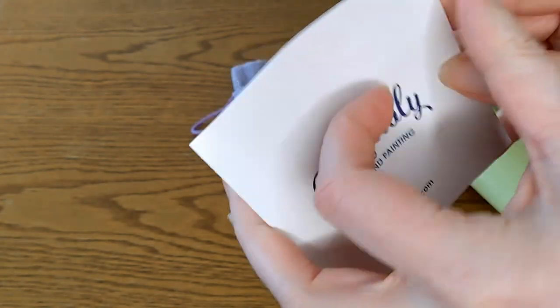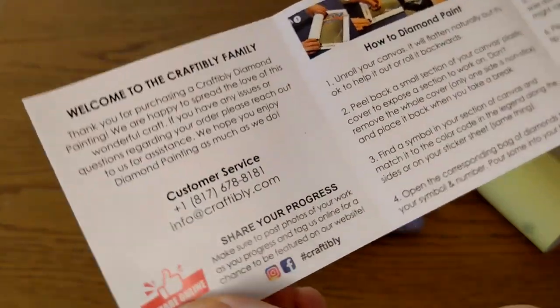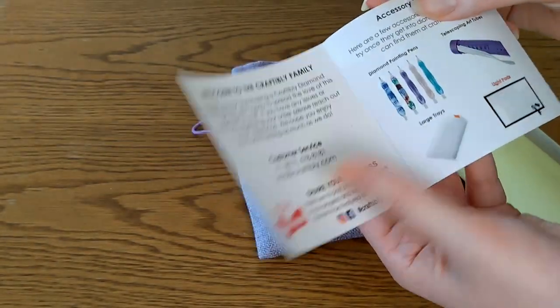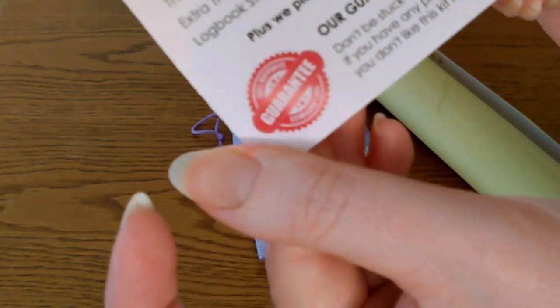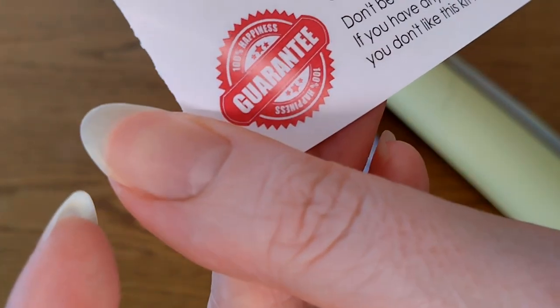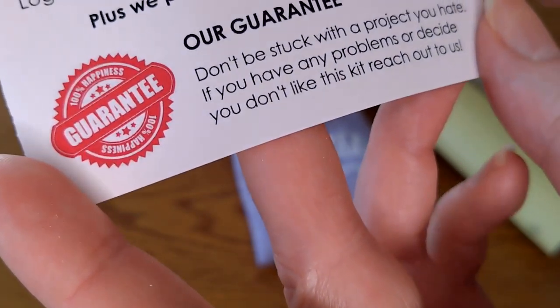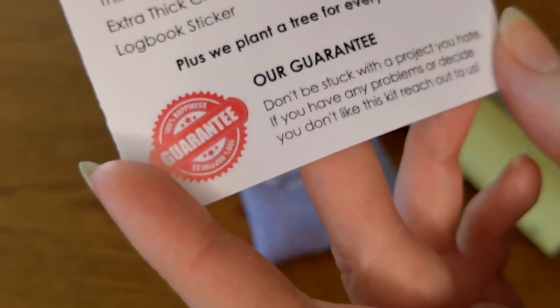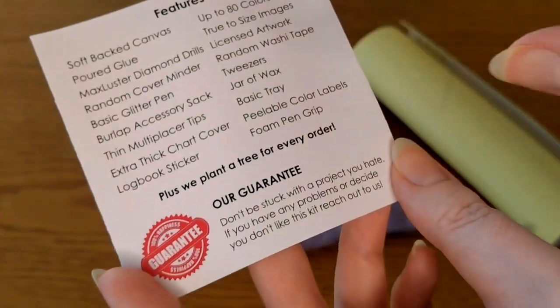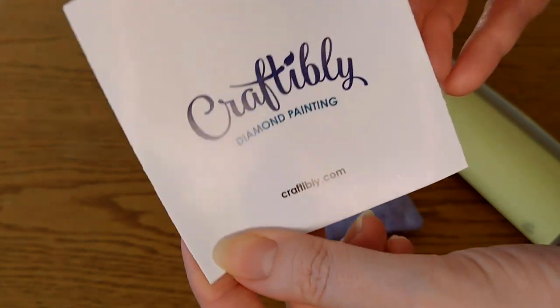Here we have this piece which has the kit contents and instructions on how to diamond paint, some information about Craftably, ideas from the site, and of course a guarantee. As you can see: 'Don't be stuck with a project you hate — if you have any problems reach out to us.' They really are just very good people and will take care of you to the best of their abilities. Do offer them some extra patience though since they are currently transitioning and rebuilding. My experience with them has been very positive.